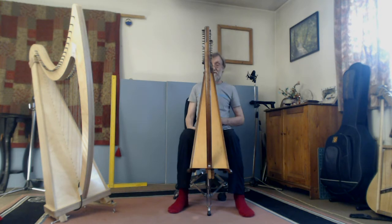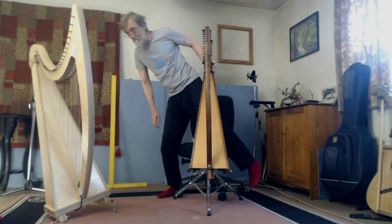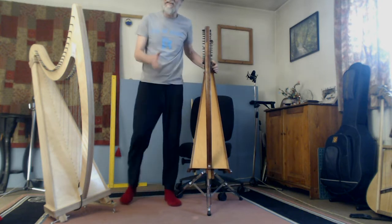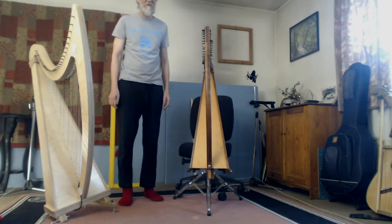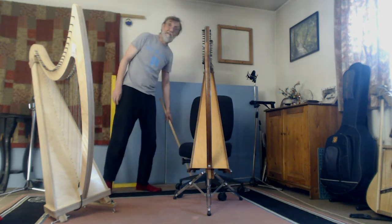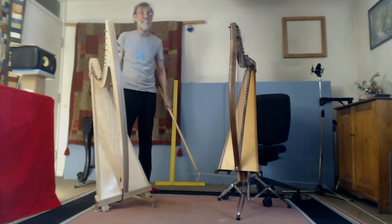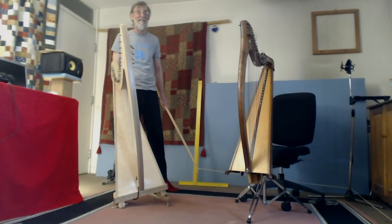So I reasoned, rather than me adapting to the harp, I would adapt the harp to me by leaning it over to save me leaning over.